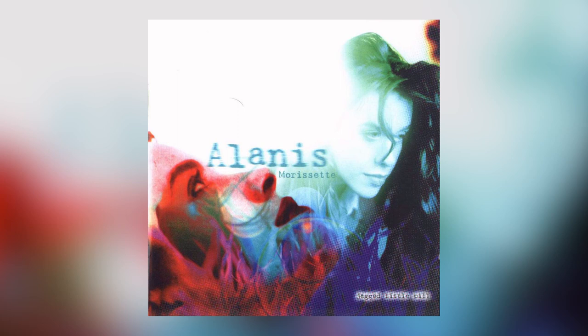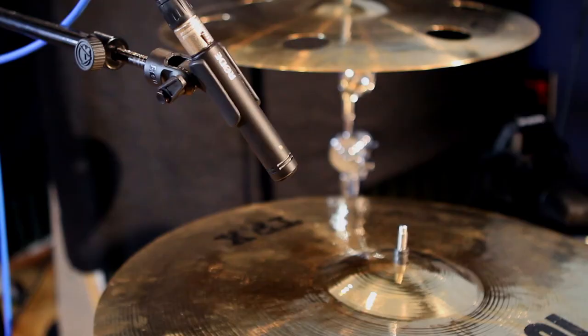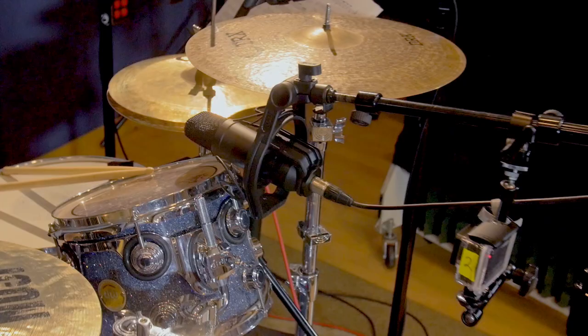One of the things that's kept me excited about what I do is that every day I walk in the studio and something new. Today we had a Rode microphone clinic here at Musicians Institute in Hollywood, and my plan was to introduce Rode microphones to the students because they're really great microphones.